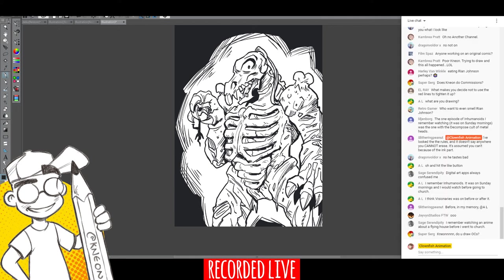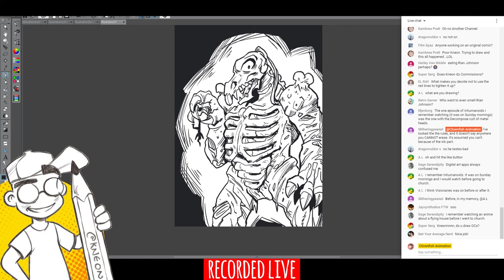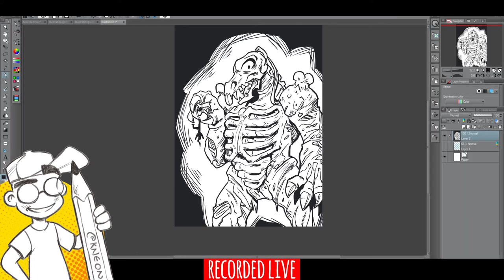Hit the like button! Slytherin Peanut says they looked at the rules and it doesn't say anywhere you can't erase. Well then I'm not technically cheating as much as I thought. Thank you for looking into that. This is Inktober our way — we do everything our way over here at Clownfish. We don't really listen to the rules.